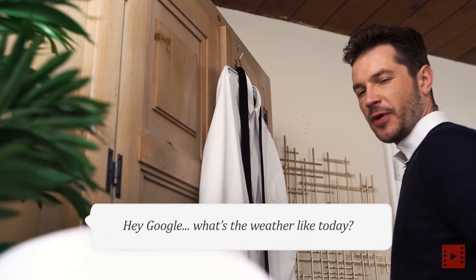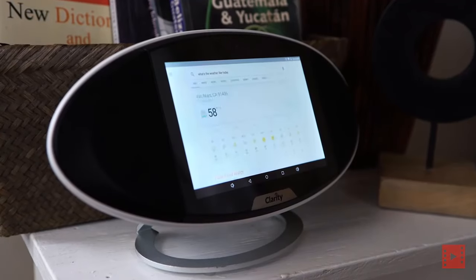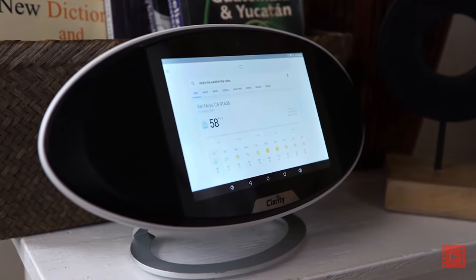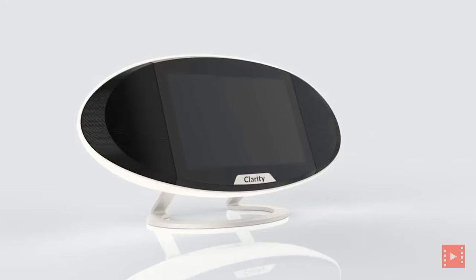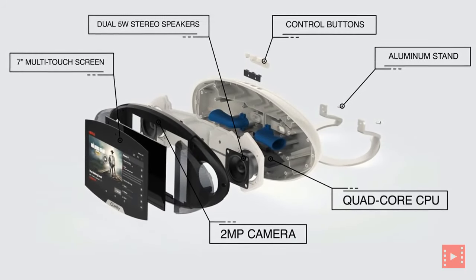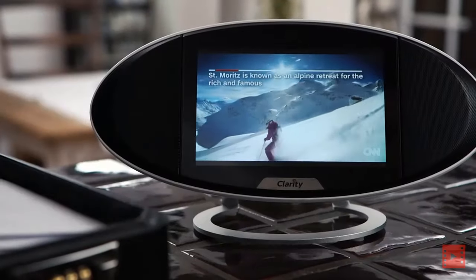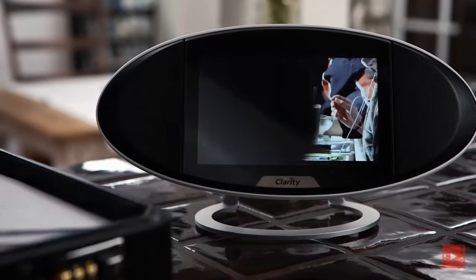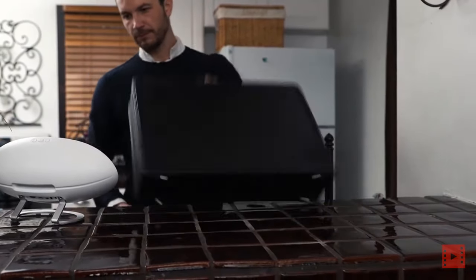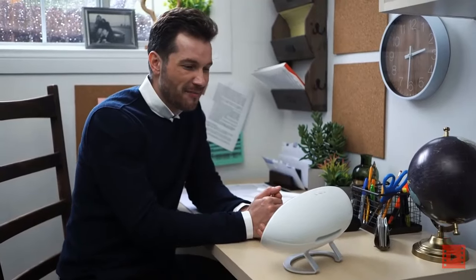Hey Google, what's the weather like today? Today's forecast for Los Angeles is 58 degrees with heavy rain. There is currently a flash flood watch in effect. This is Clarity, an amazing 3-in-1 wireless speaker, internet radio, and Android tablet. Use your favorite AI to check the weather, get the latest news, or stream music. FaceTime with friends and family, or use any app in the Google Play Store.